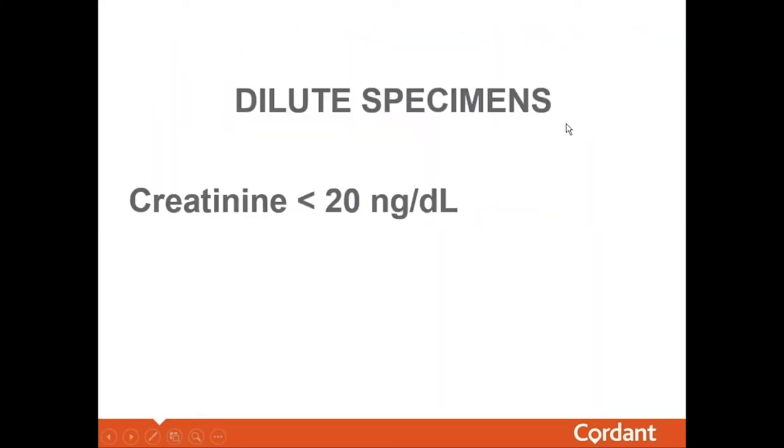How do we tell what is a dilute specimen? The definition of a dilute specimen is any sample with a creatinine level less than 20 milligrams per deciliter. If an individual is consuming fluids to dilute their specimen, the goal is to keep the creatinine level above 20 mg/dL so it doesn't get flagged as dilute.